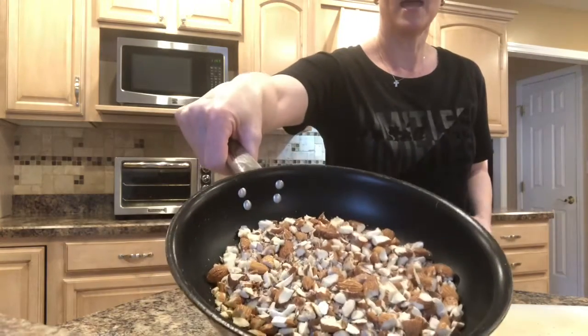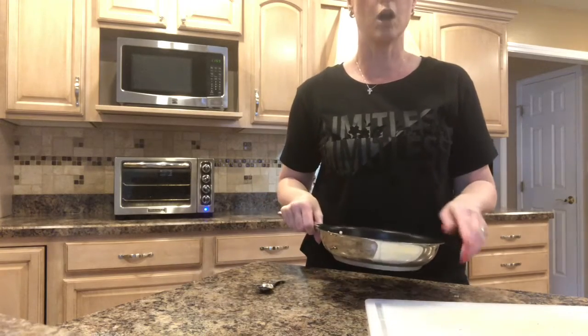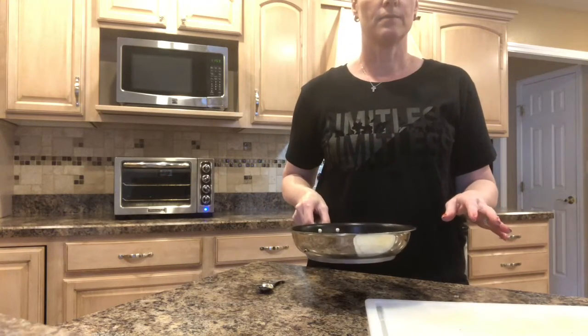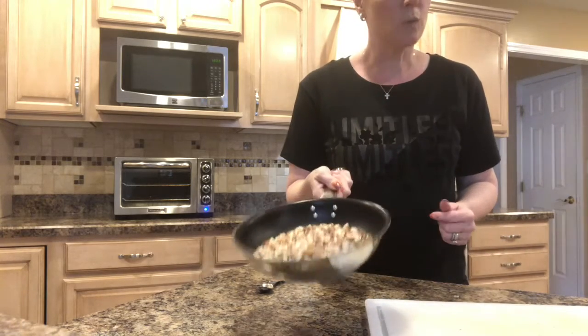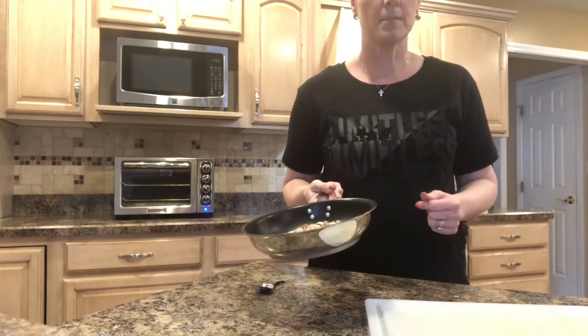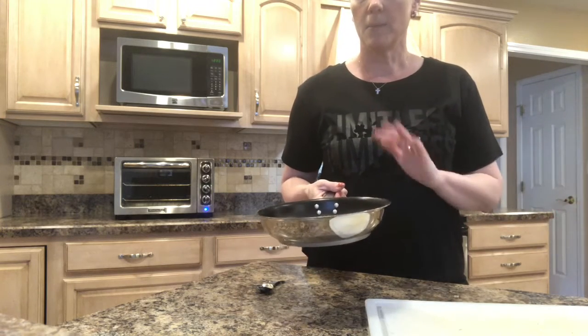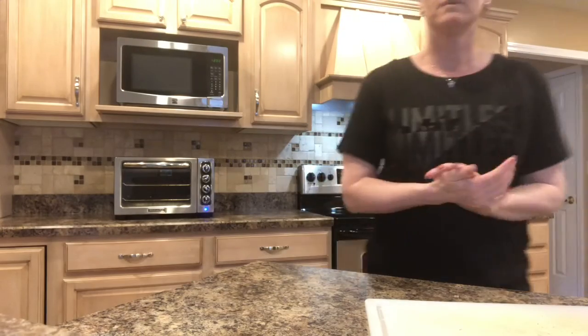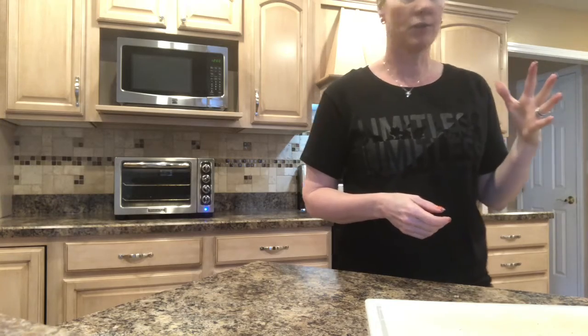Now for the topping on this, I went ahead and chopped up some almonds. I keep whole raw almonds in my pantry pretty much all the time. You can do raw almonds if you want — slivered, chopped, whole, whatever you like — but I like to toast them. So I'm going to put these on the burner on medium low heat, and when I can start to smell them, I know they're ready.